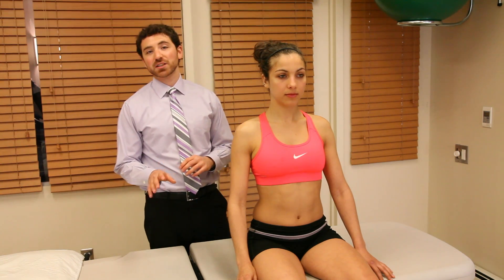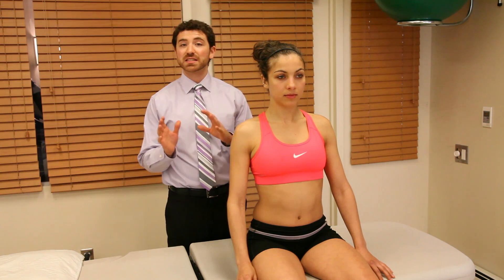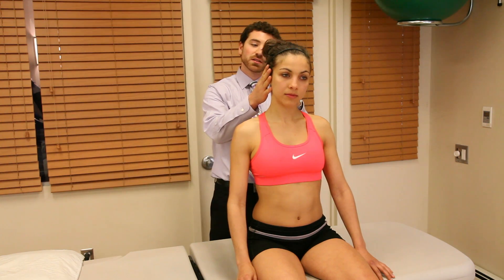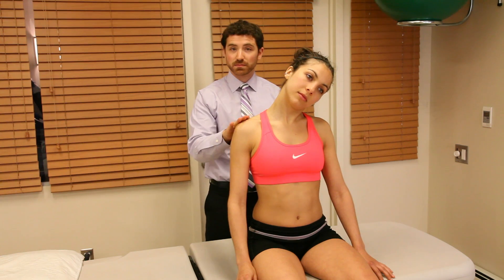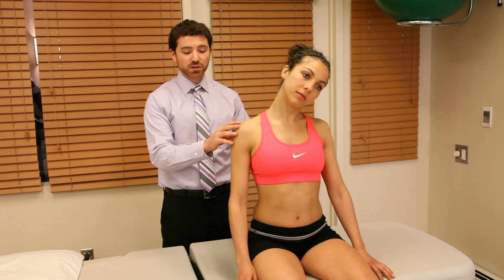In the clinic, when you notice an asymmetric positive ulnar nerve tension test, it's often very useful to assign your patient an ulnar nerve self-mobilization technique for home. The way we do that is we want to pre-position Ilana's head slightly side flexed to the left, to add some pre-position tension on her peripheral nerve roots.